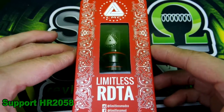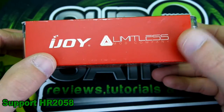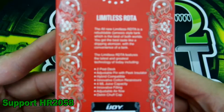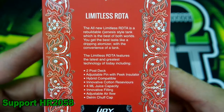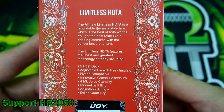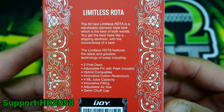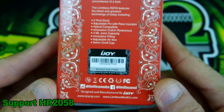Here we are with the Limitless RDTA packaging by iJoy and Limitless Mod Company. You can pause if you want to read up on it. It features a two-post deck, adjustable pin with peek insulator, hybrid compatibility, innovative cotton reservoirs, four mil juice capacity — though it's actually a bit more — innovative filling, adjustable airflow, and a Delrin chuff cap.